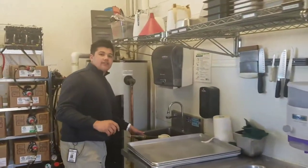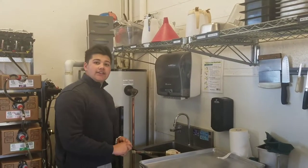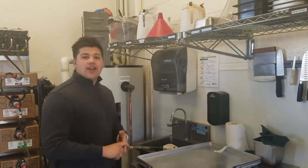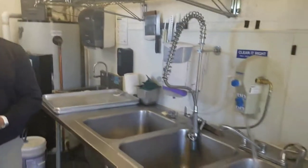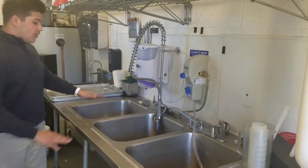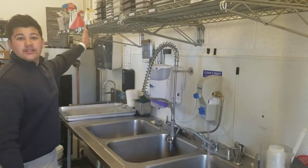This is the hand washing sink. It's where you should go first right when you clock in — come here and wash your hands for at least 20 seconds. Then after that, dry your hands, put on some gloves, and go back to your station. This is your washing sink where you can wash, rinse, sanitize, air dry, and then put items in the correct place.